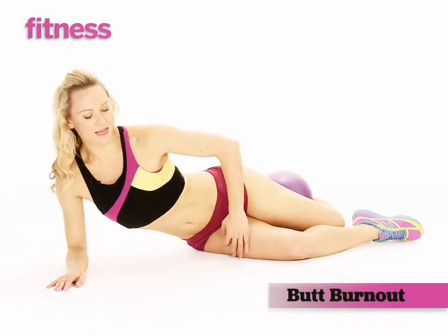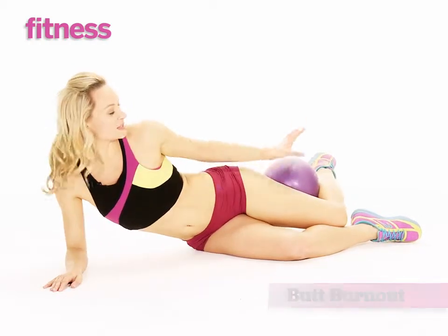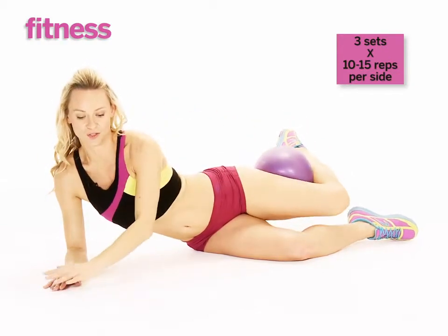You start this one in a side-saddle position. Place your arms forward and rest onto your forearms. Place the ball again in the crook of your knee, bringing your heel towards your glute so that the hamstring is contracted.